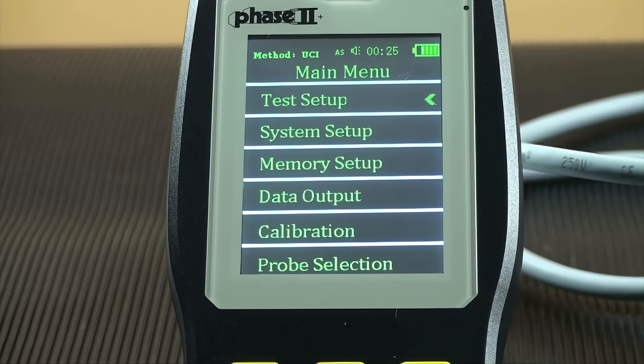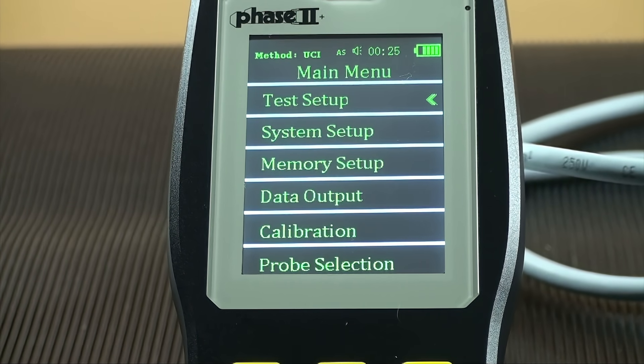The menu button on the keypad brings you to a selection of parameter settings: test setup, system setup, memory setup, data output, calibration, and probe selection. We highly recommend that you contact technical support to handle any calibration issues or to add calibrations of new material scale combinations.